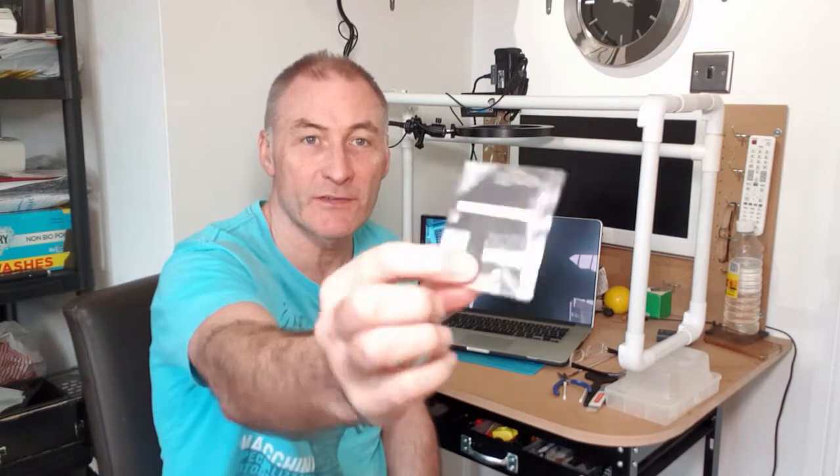Hello, welcome back to the channel. This time I'm taking one of these and two of these, and I'm going to convert this to a solid state 120 gig hard drive. Stay tuned.